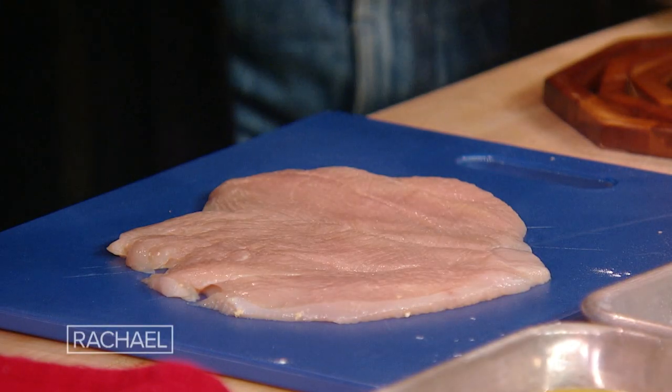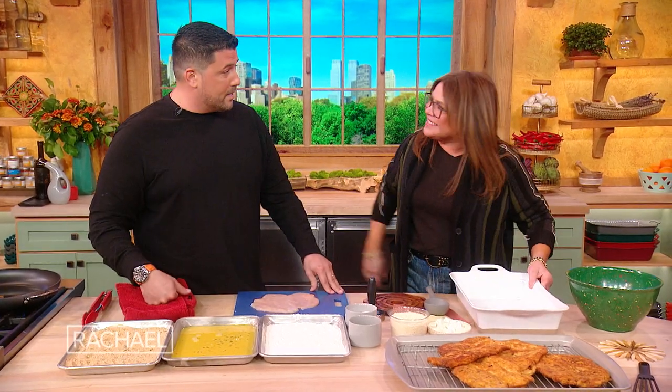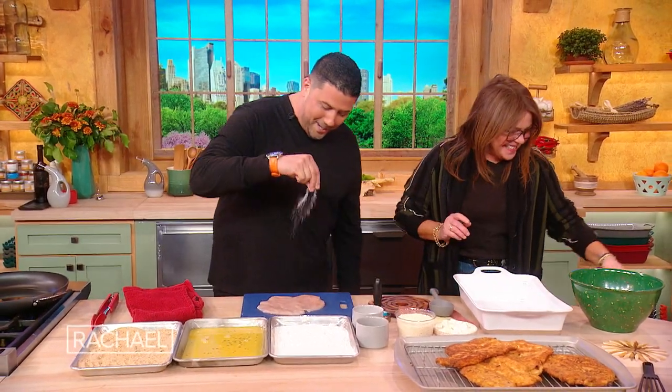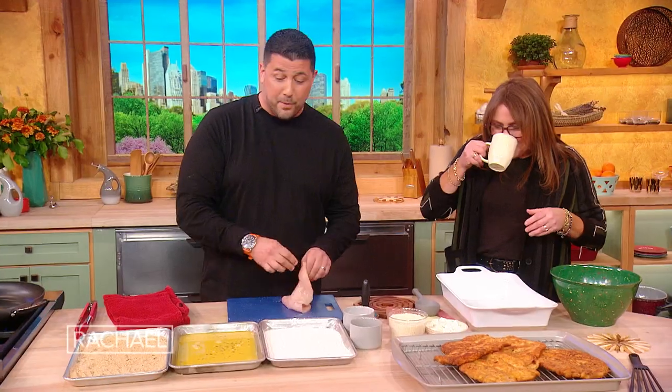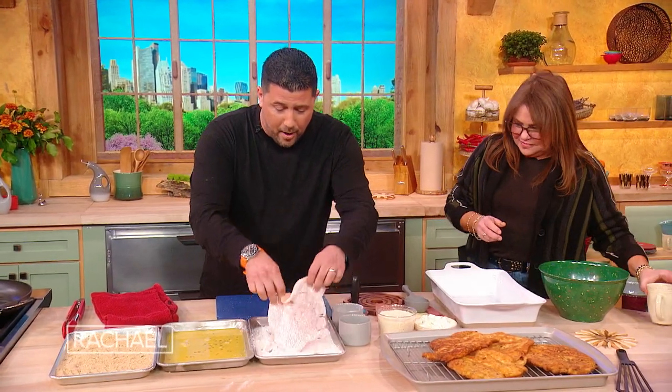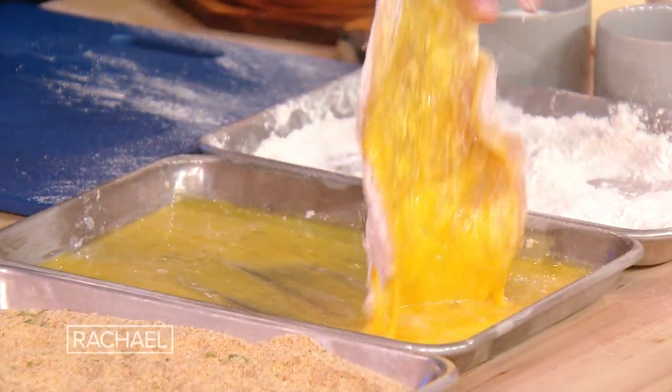So we're gonna take off the saran wrap. Make sure you use saran wrap or some sort of film. Here you go, baby — garbage bowl. I love the garbage bowl. My mother has a garbage bowl on the counter at all times. Me too. A little salt and pepper, and then we're gonna start to do our standard breading procedure. So we got some flour — you can use any kind of flour that you like. Some egg, a little egg wash.